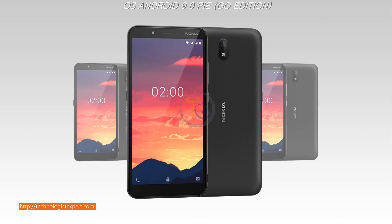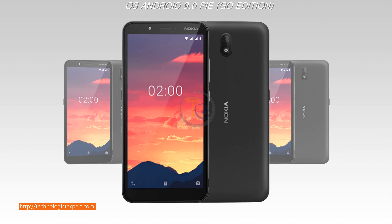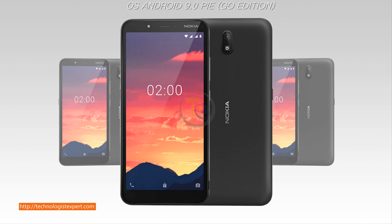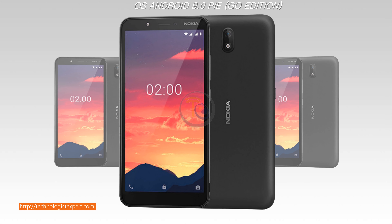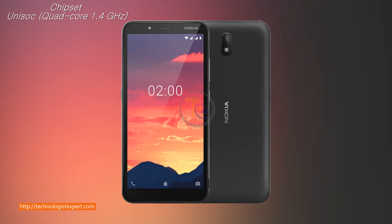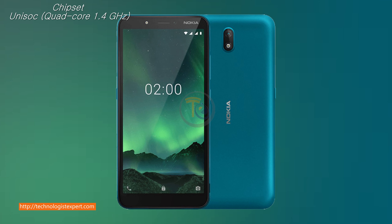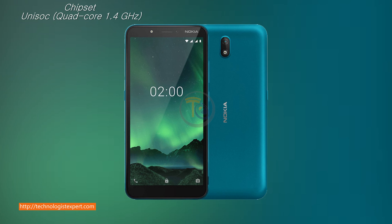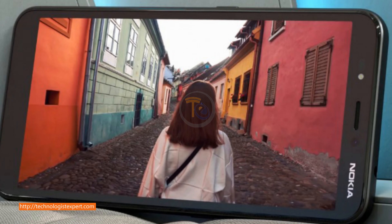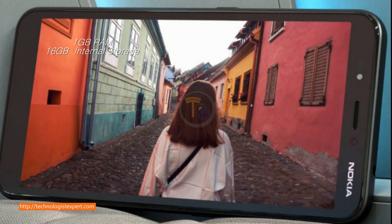OS Android 9.0 Pie with Go edition. 1GB RAM, 16GB internal storage.